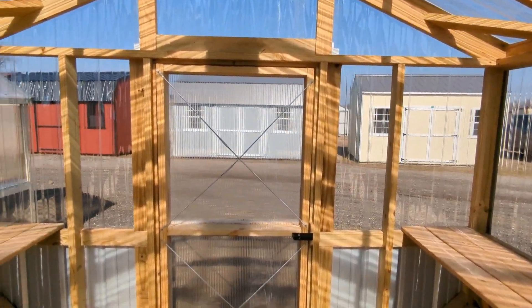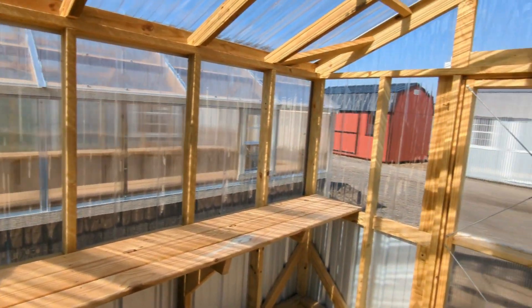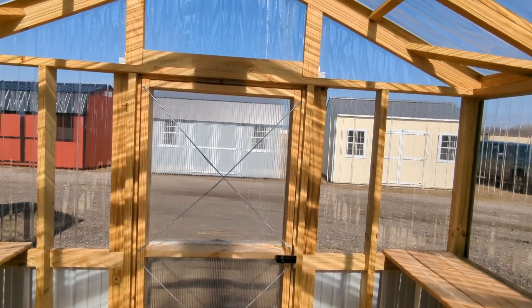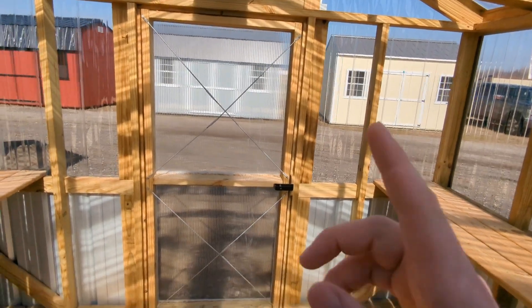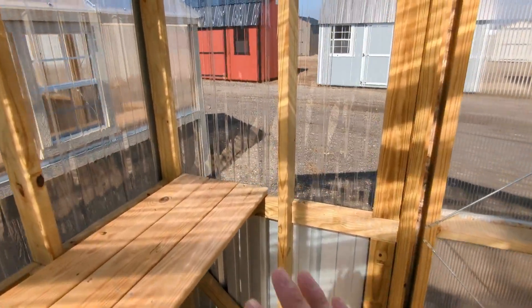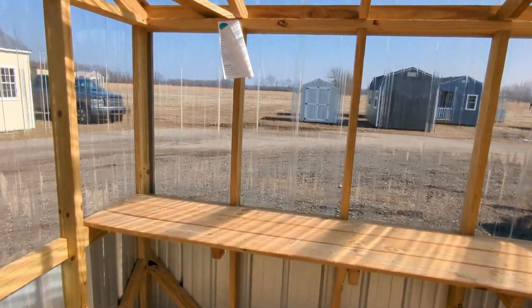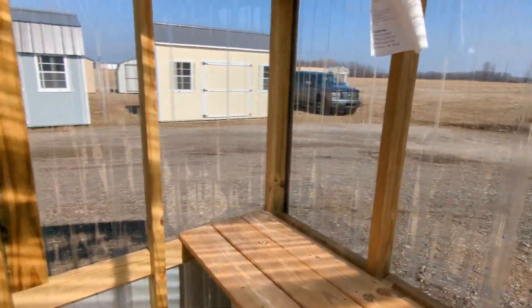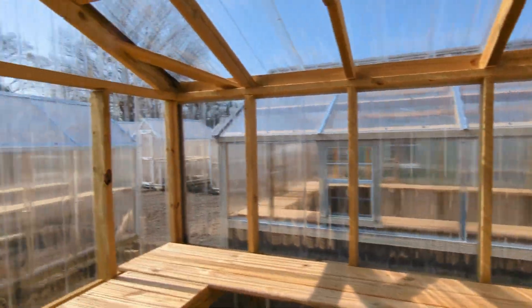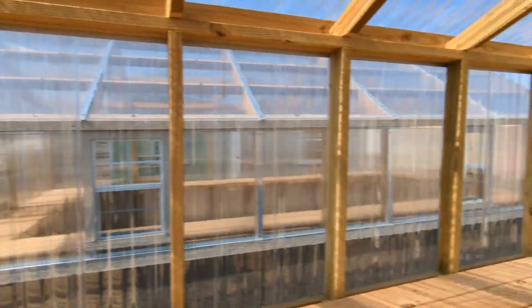Alright, all about greenhouses, guys! Everything you're seeing right now is available and we can get it to you quickly. We've got a new model — just a little greenhouse. You don't want to spend a lot of money, but you want to get into growing. Maybe you want to make your own fruits, vegetables, plants, or herbs. Maybe you want to sell hanging flower baskets by the road and need somewhere to start the seeds. Well, look at these bad boys — let's go take a look at them.